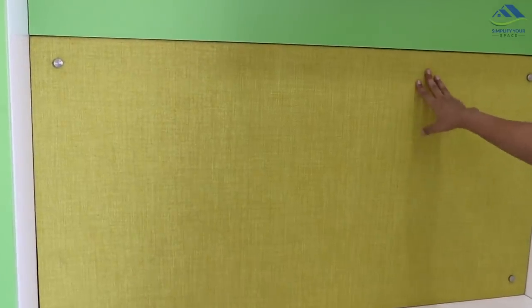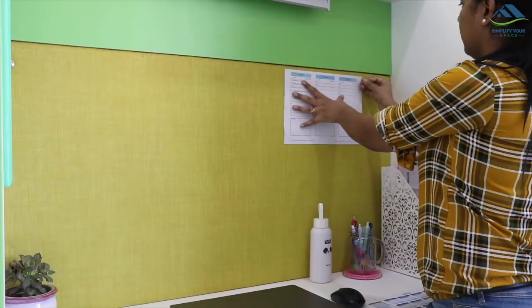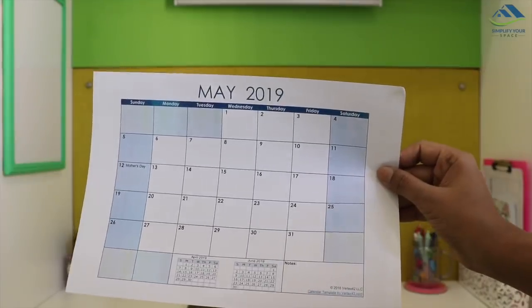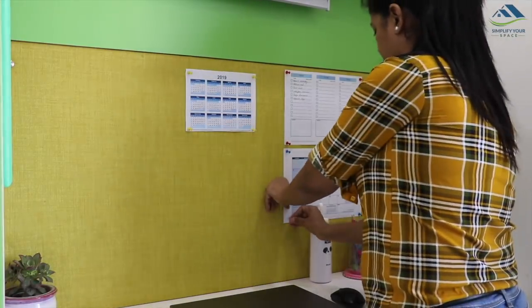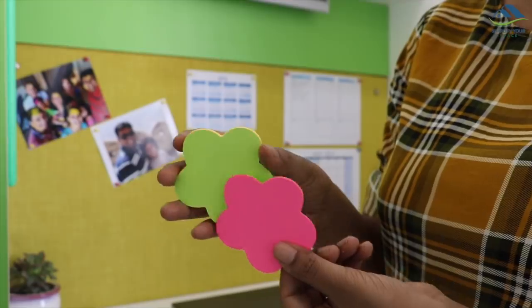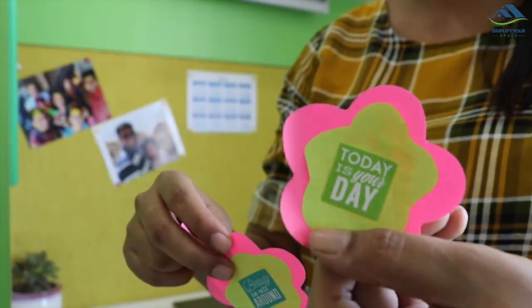To decorate the pinboard, you may use various craft items, but I like to keep it simple with my to-do list, a calendar, a monthly calendar to note important dates and my video release schedule. I've also placed a couple of pictures and decorated a bit with sticky notes and a few stickers.